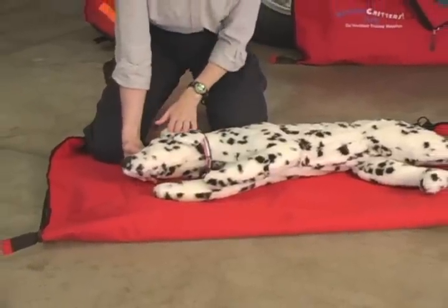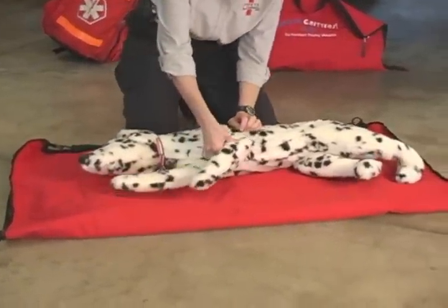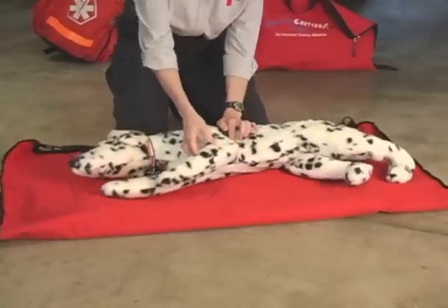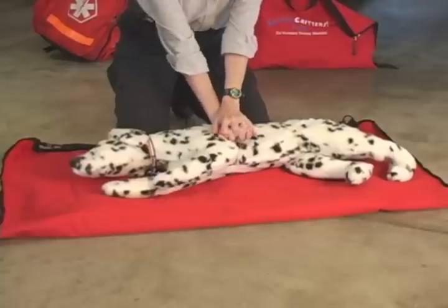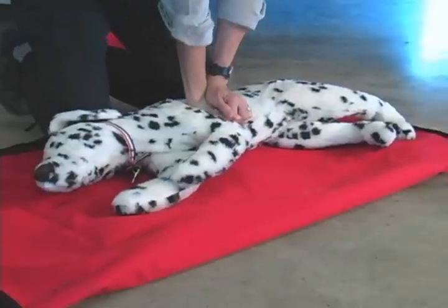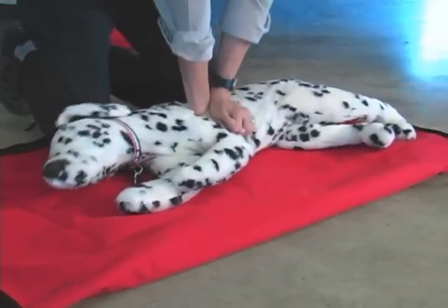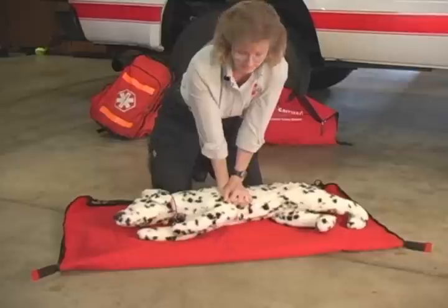To start CPR, give four or five quick breaths, then come back and bring that left elbow back to the chest to locate the heart. We're going to do about 15 compressions — lock your fingers together, lock your elbows — 15 compressions in 10 seconds. 1, 2, 3, 4, 5, 6, 7, 8, 9, 10, 11, 12, 13, 14, 15.